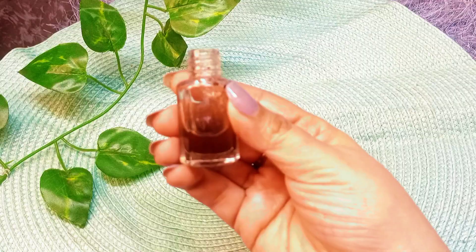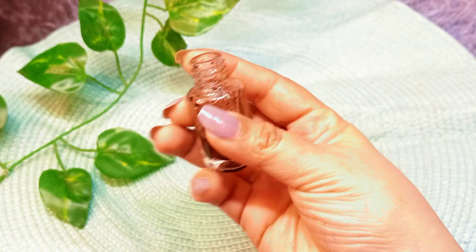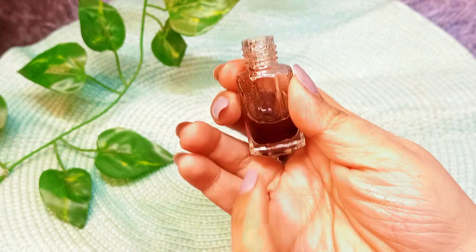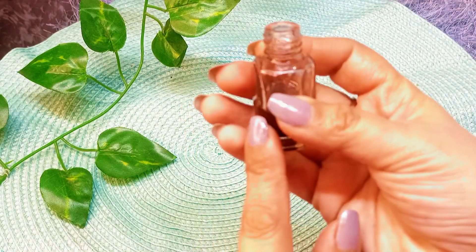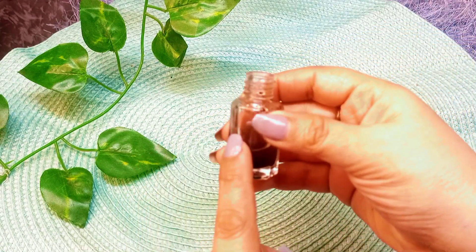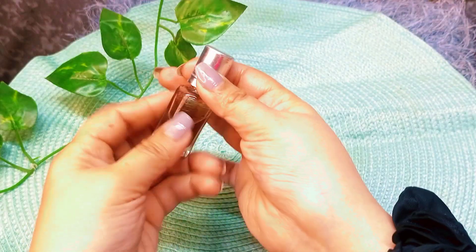This is our best homemade eye serum, prepared without spending a lot of money and time. The anti-aging properties will help with wrinkles and also help with dark circles. You have just made a good amount of serum that will last about two weeks.